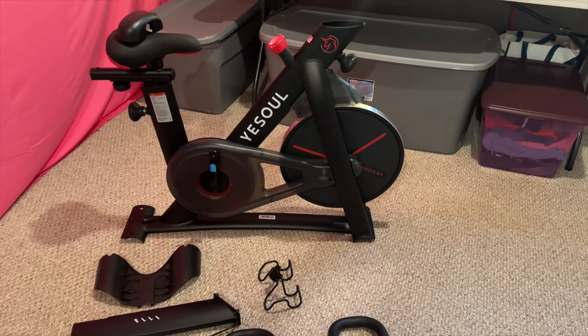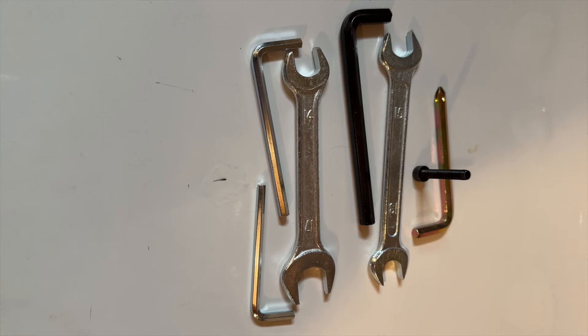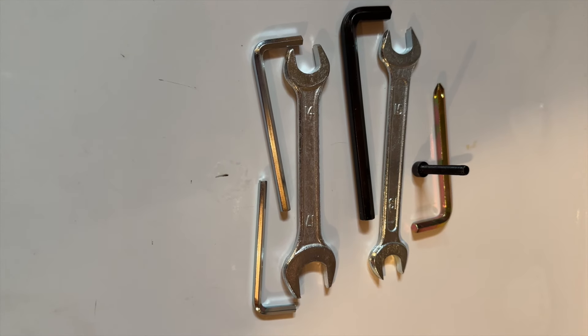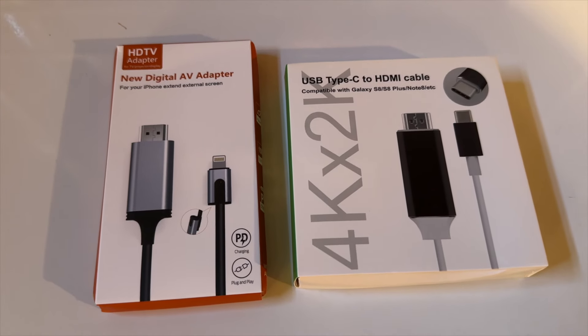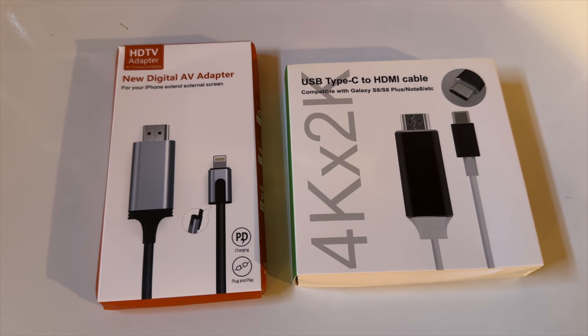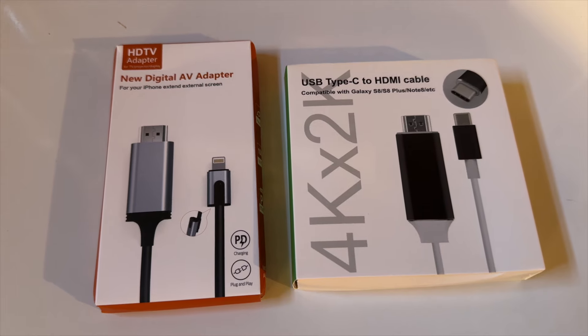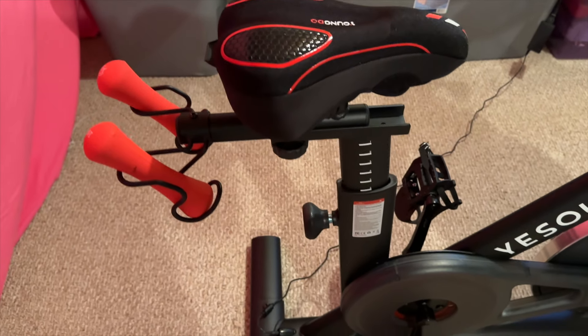These are all the pieces and parts that go with the bike and all the tools that you will need to put your bike together. Also your HDMI cord, according to the type of phone you have — I have an iPhone, so here is my HDMI cord that goes with my phone.